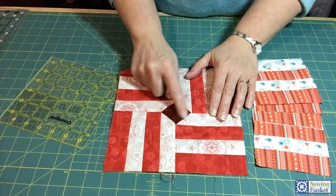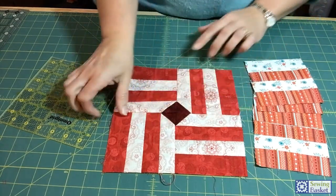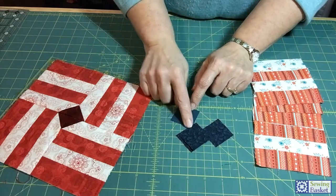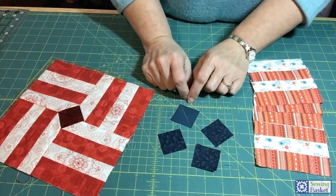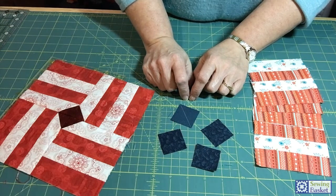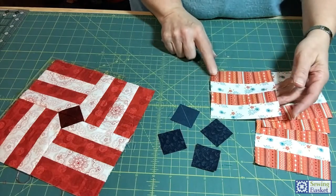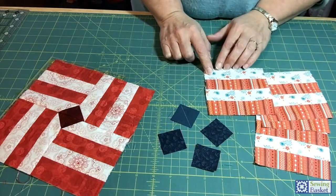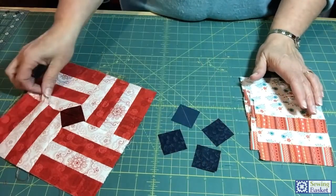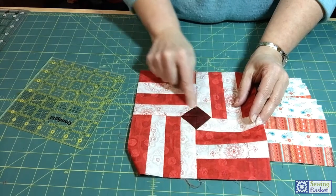Now we need to create the little diamond in the middle by angling one corner of each block — we've done that many times. We're using a one-and-a-half inch square this time; I have four with lines already drawn. They're a bit bigger than last time, still small, so use thinner thread and maybe a smaller stitch length. You can angle either the dark or light corner — just make sure you do the same corner on all four blocks.